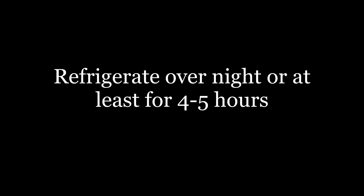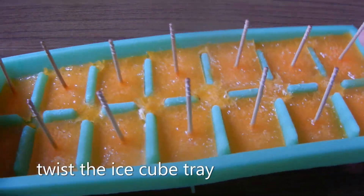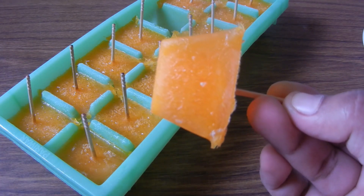Add 4 to 5 hours or overnight in the freezer. Put the tray in the freezer — you can use your popsicle sticks, it's easier for your popsicles. This is ready for popsicle.